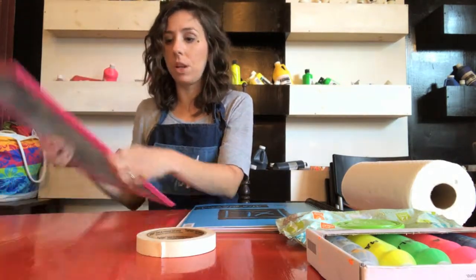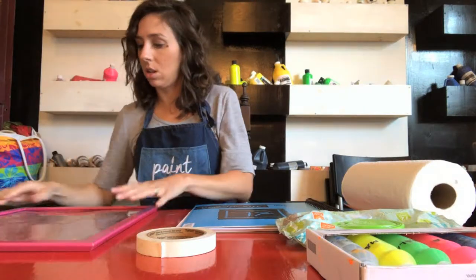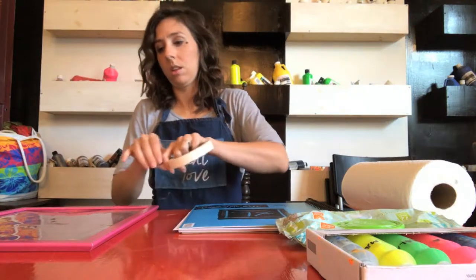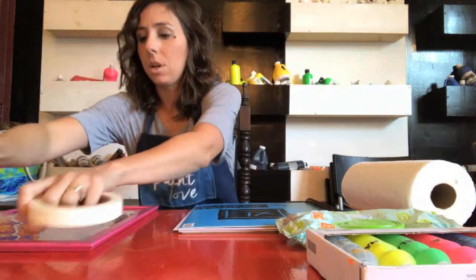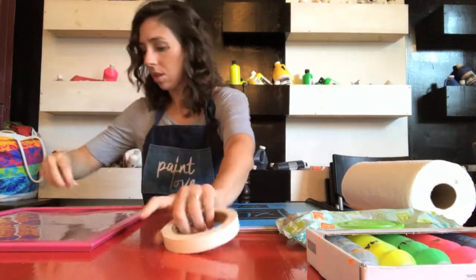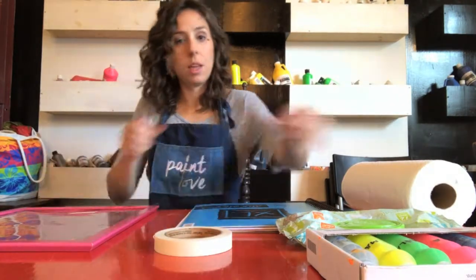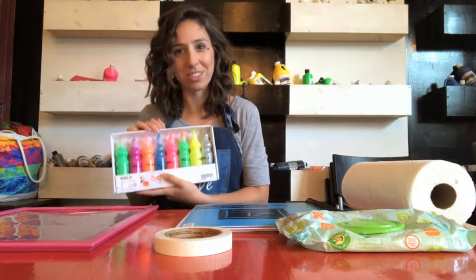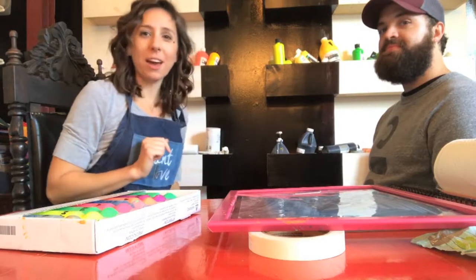To prepare for the project, we're going to take the acetate paper and put it on the clear frame. We'll take a piece of tape and put it on top, another piece of tape on the bottom, and then grab our paints.